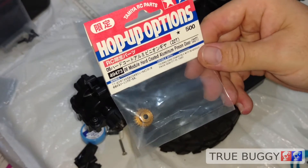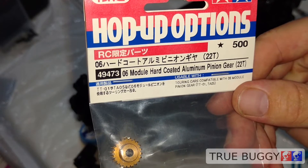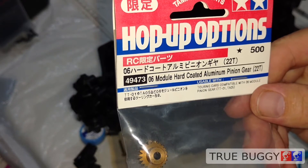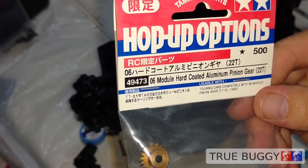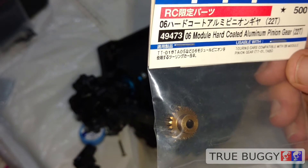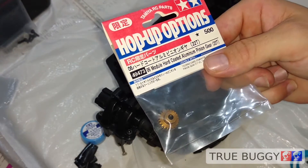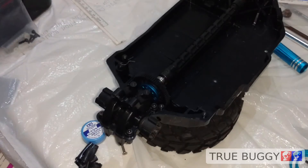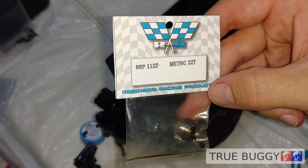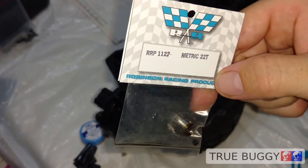We're going to go up to 22 teeth. As you can see, this one is from Tamiya and it says '0.6 module hard coated aluminum pinion gear, 22 tooth.' 0.6 module is the pitch — that's not what you're normally going to find at your American hobby shop. You're going to need to match those with the included spur gear. You can get steel pinions in the 0.6 module size from Robinson Racing. This is good stuff — reasonably priced too, and I seem to be able to pick these up at most hobby shops in the states.